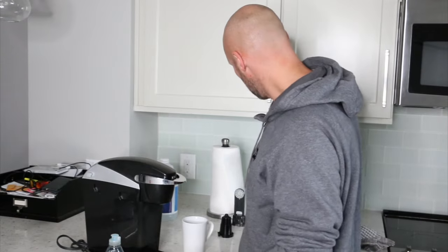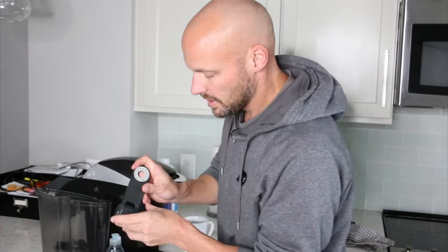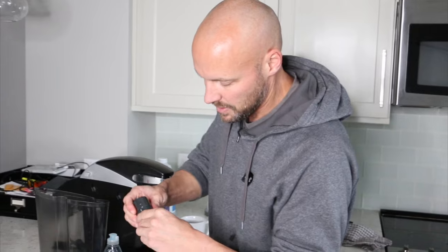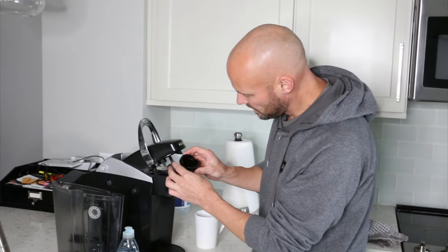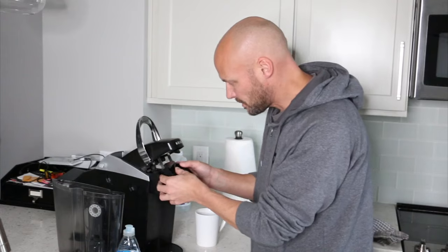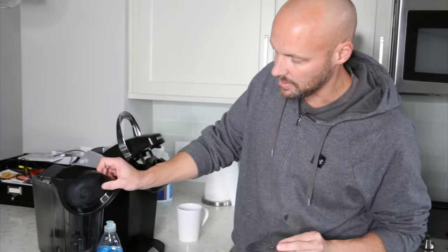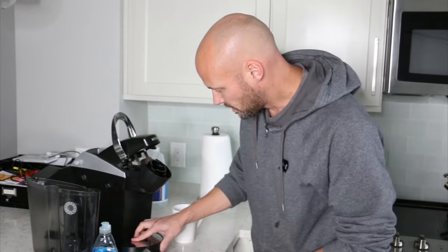Now that you have everything kind of cleaned up, we're gonna start reassembling things. The easy part is cleaning everything you can reach, but it's not really cleaning the inside components of your Keurig. So now we're gonna reassemble everything — snap all of our little pieces back in. You'll notice the caution: there are sharp needles. That part goes down — snap it back in, that's where your K-cup's gonna sit. Clean this out really well; if you don't clean it often it starts getting really cruddy.